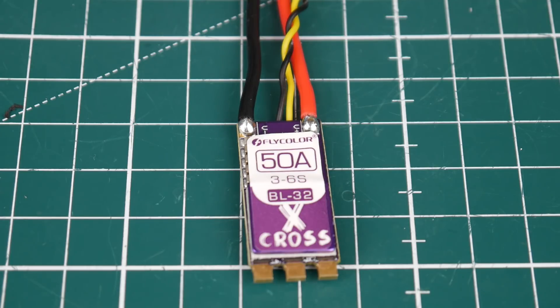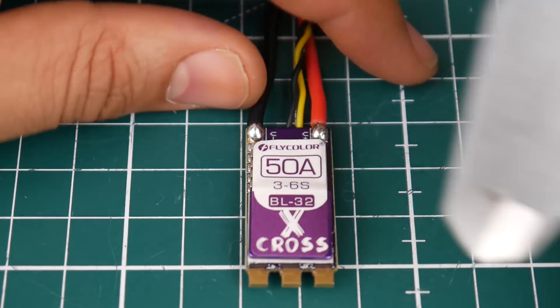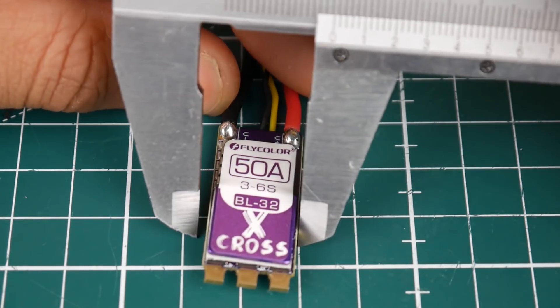Overall it seems absolutely beautiful on paper. Now let's go ahead and check some of its dimensions and weight before we stick it on the bench. This is actually smaller than most 50 amp ESCs, which is really good. This can be set up on lighter quads with demanding motors and save weight.